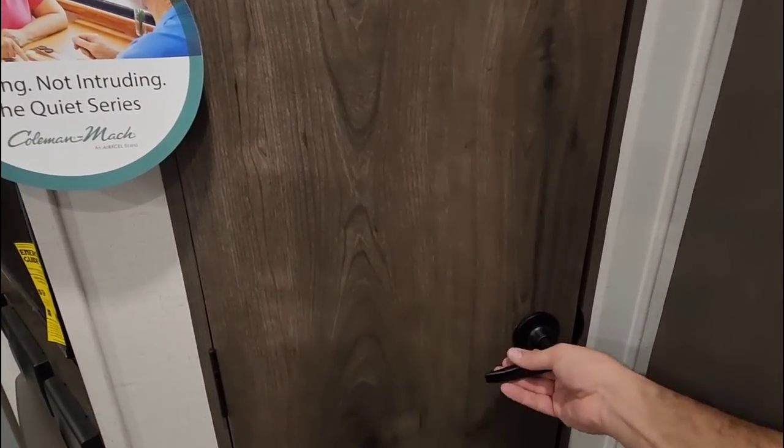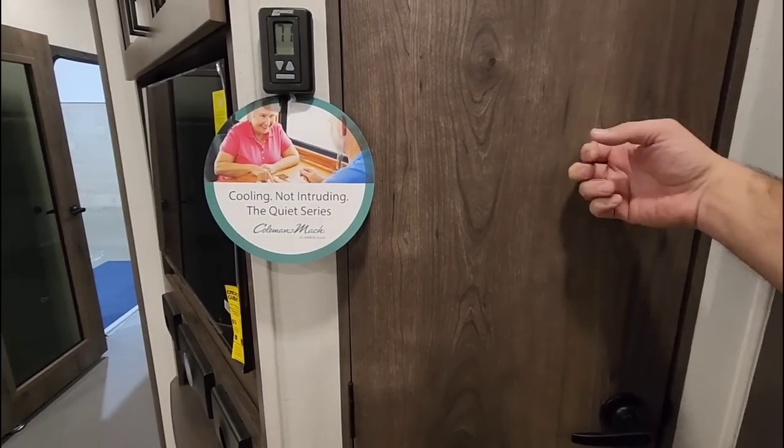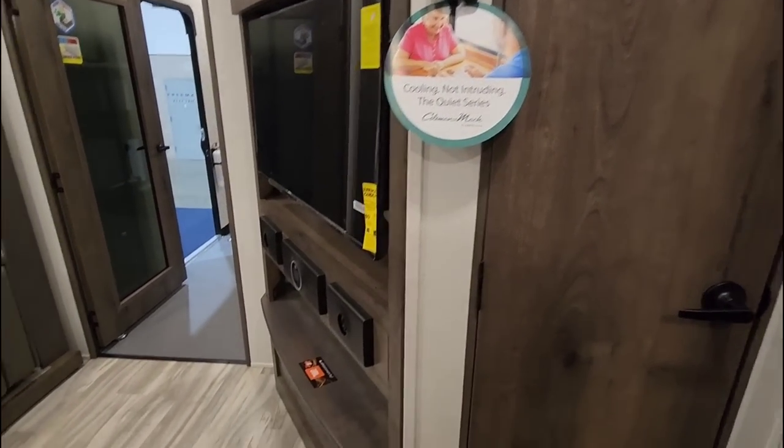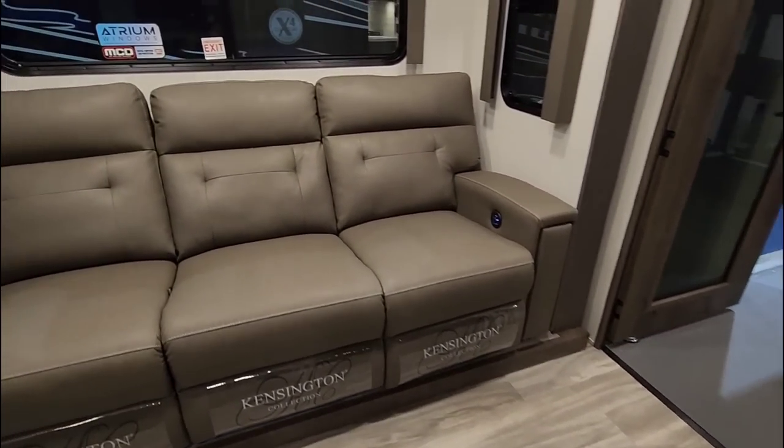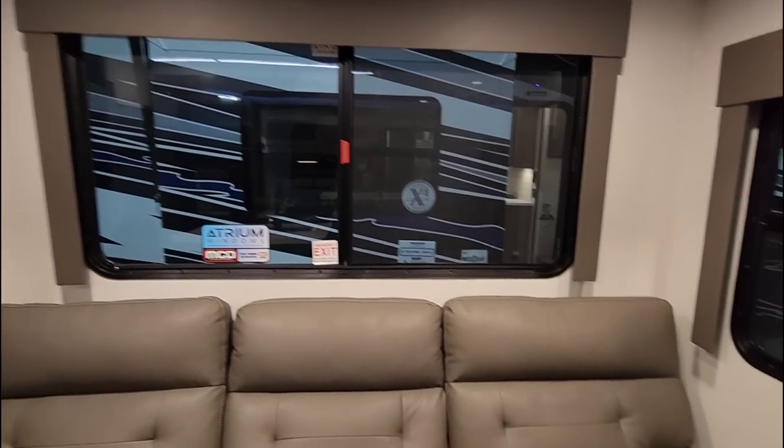There's a good size, respectable pantry here — the shelves are about a foot deep, so a lot of room. It has a nice solid sounding door. And you've got these huge atrium windows that let in a lot of cross ventilation.